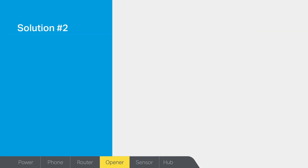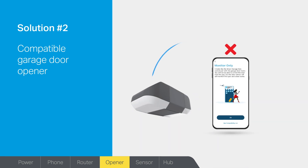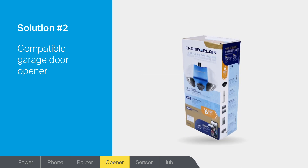Solution number two: do you have a compatible garage door opener? If the MyQ app makes several unsuccessful attempts to pair with your garage door opener, you will see an error message on the app along with an icon showing monitor door only. For a list of compatible garage door openers, go to myq.com/myq-compatibility. If your garage door opener model is not listed, then replace it with a compatible model.